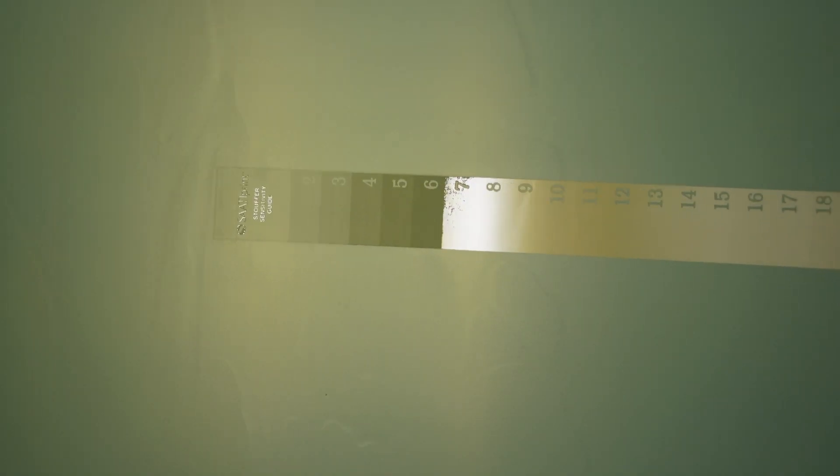We hit number seven right on the nose. Remember that each mesh count will be different and the lower the mesh, the more the exposure time. In part two of the series, we'll work on exposing halftones and dialing in the art for the right LPI or dot size with the proper mesh count.